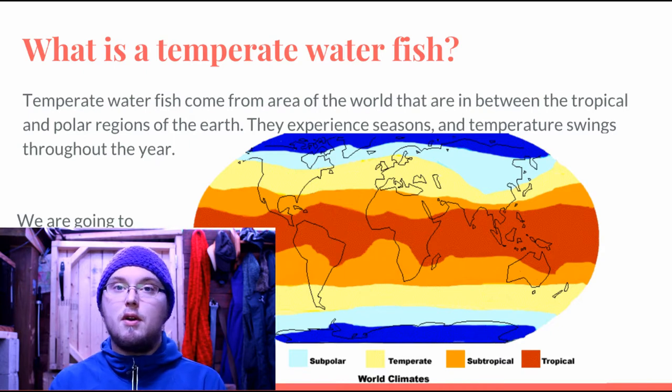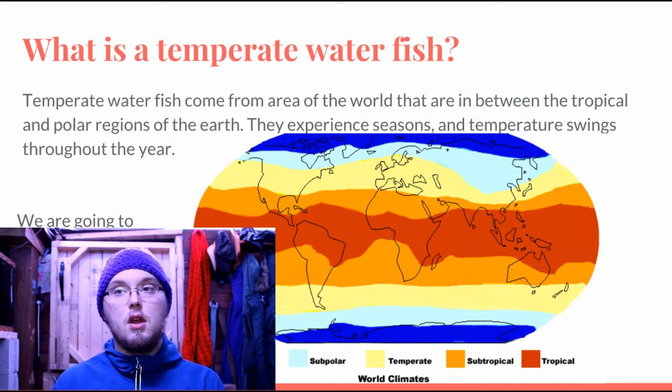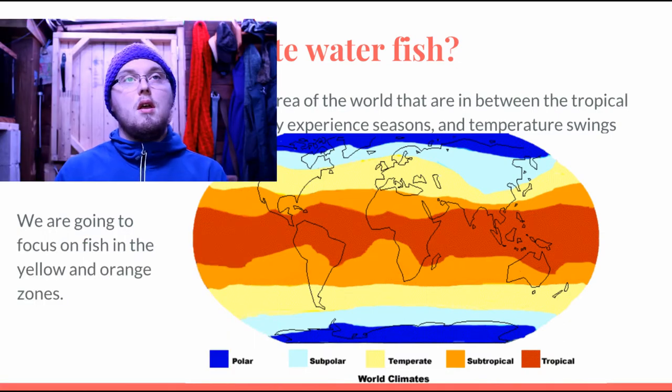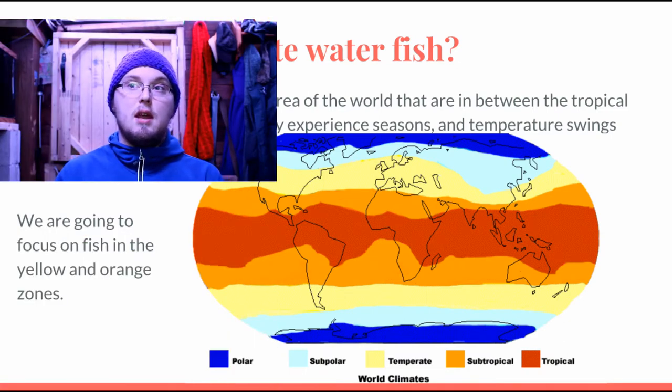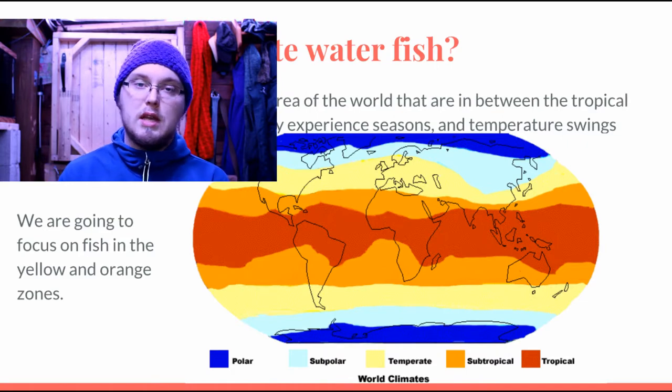So what is a temperate water fish? A temperate water fish is a fish that is native to an area like our own, where it goes through seasons and temperatures throughout the year. If you can see the diagram here, we're going to be focusing today on the fish in the yellow and orange bands, which are generally the subtropical and temperate zones.